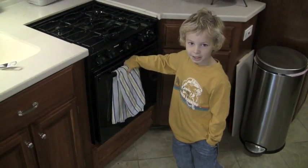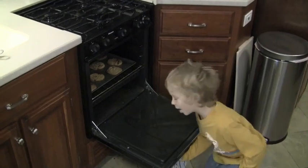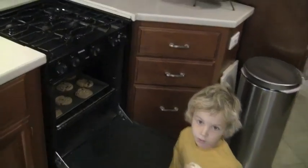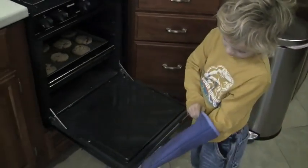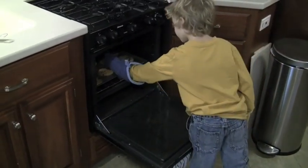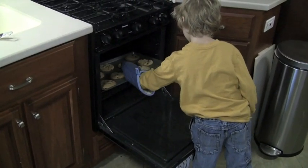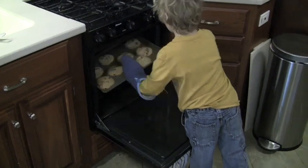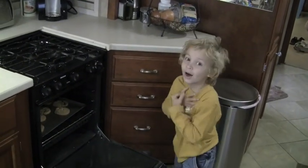It's been ten minutes and it's ready to take out. Pop, where's the gloves? Here you go. Where's the other one? Just use one hand. Ow! Ow!